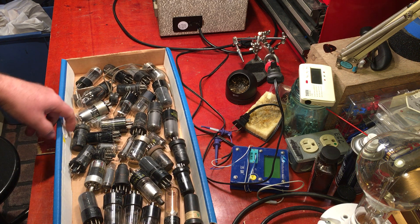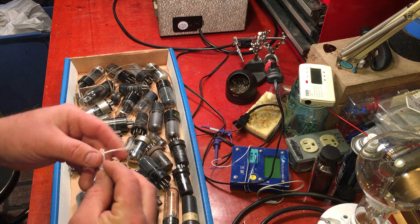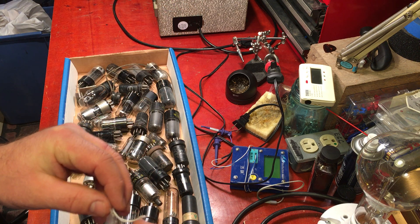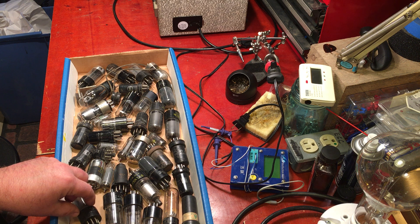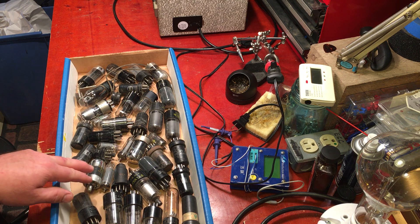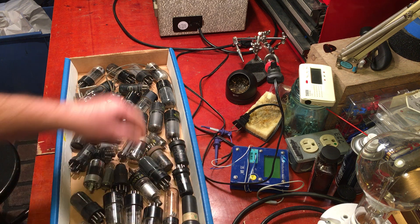There was a price tag of $8 for the box, and I thought, well shoot, if I use even one of these tubes it's worth the $8, and I'm likely to use more than one. So I started checking just to see what we had here.